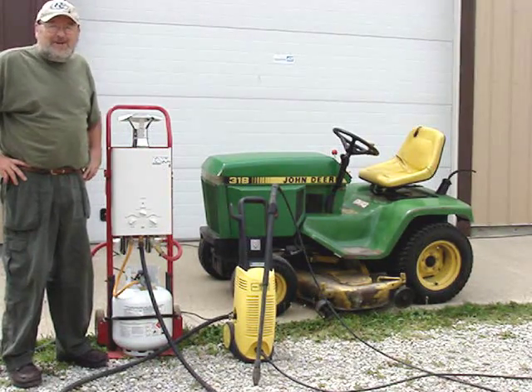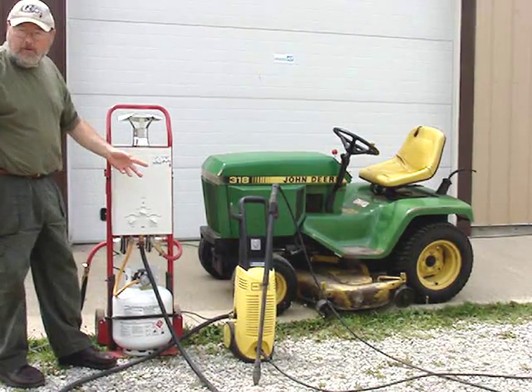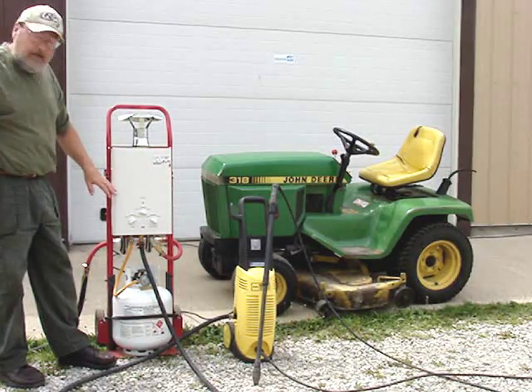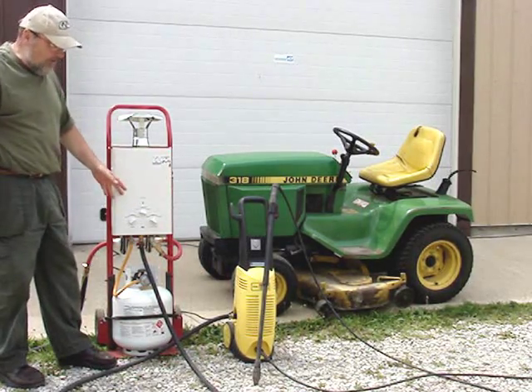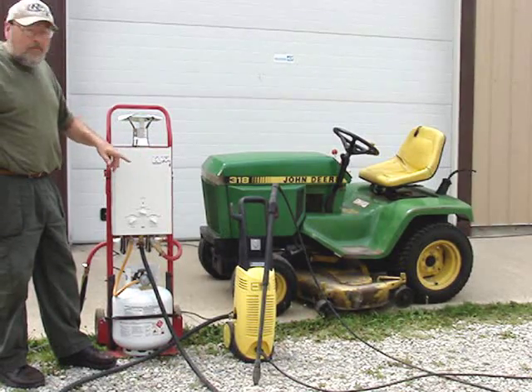And the cat — just kidding, I wouldn't pressure wash a cat. When I fire the pressure washer up, the heater will sense the water flow and it will turn on, and in just a few seconds hot water will be coming from the pressure washer.